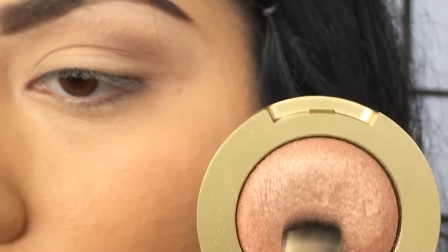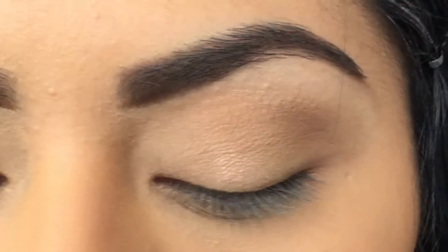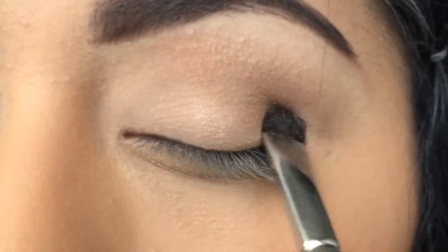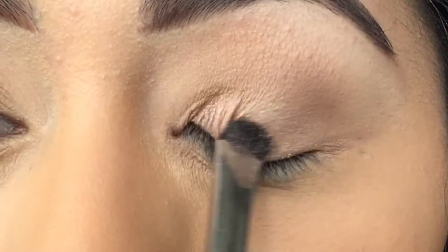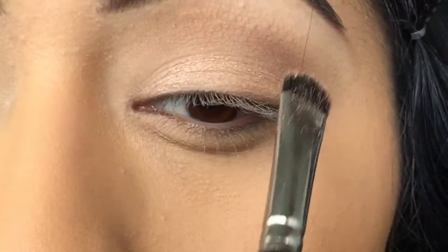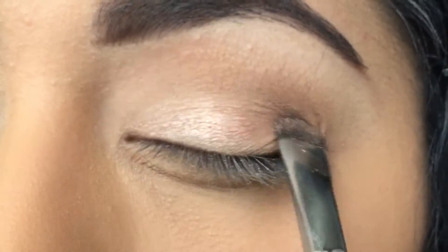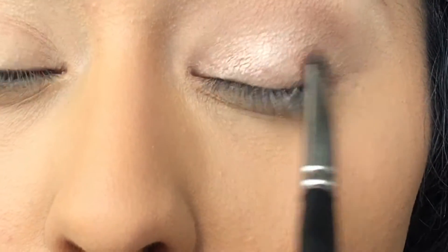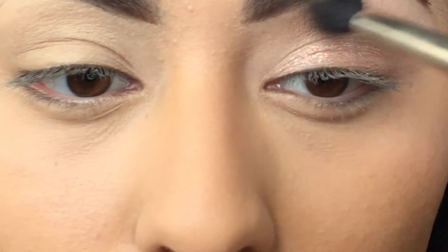For my lid I'm going to go in with the Milani Baked Eyeshadow in the shade Bella Champagne number 16 and apply it with a flat brush all over the lid. To intensify the eyeshadow color a lot more, spray your brush with Fix Plus and go back into the product one more time.